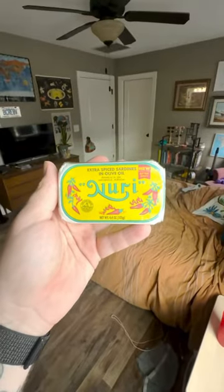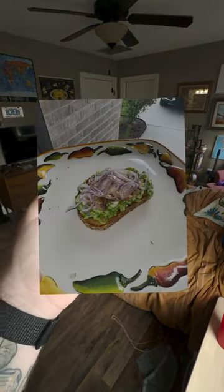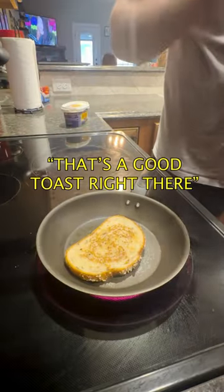I'm trying something new today. Sardines. These are the sardines that I'm testing out and turning into toast. First, I toasted up some bread. Ooh, that's a good toast right there.